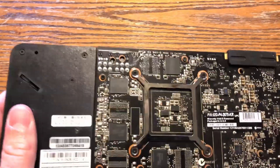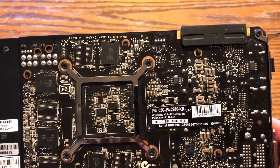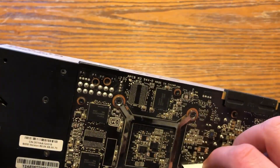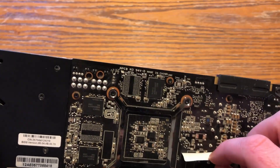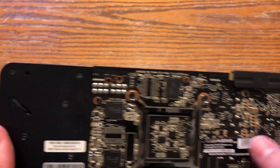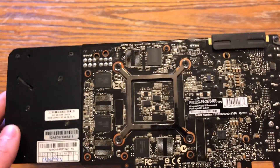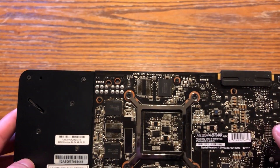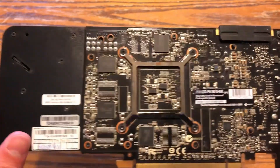Maybe it might just need a good cleaning. I don't see anything inherently terrible looking on the back. Nothing looks burnt. It does look a little dirty. It does look like this has been removed. I've seen online where people are buying broken cards with a warranty still on them and then returning them, doing all kinds of stuff. I actually kind of want to see if that warranty is still good — probably not — but we'll check this out.